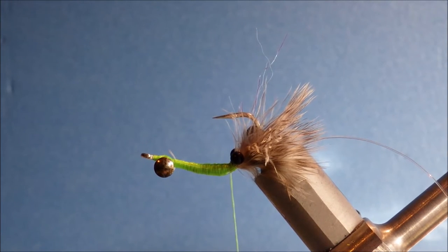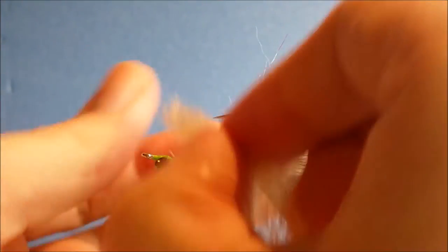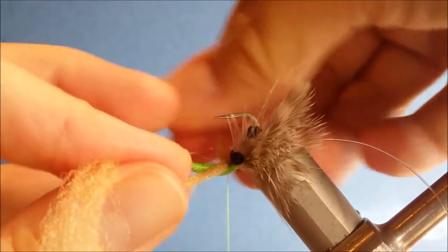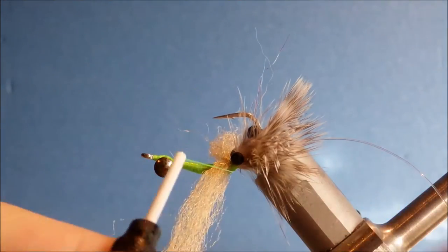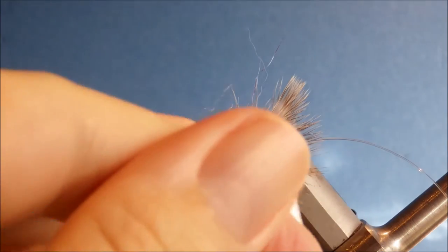The body — this is just a sort of merkin style body. You need a bunch of EP fibers about a pencil width thick. I don't pre-cut them. I find it easier to handle a full length than a one or two inch strip off the pad — it's much more difficult to handle. So I'll take it, offer it up, three wraps in one direction, then three wraps in the other. And just trim it — leave yourself plenty so you can trim it back later and get the shape you want.